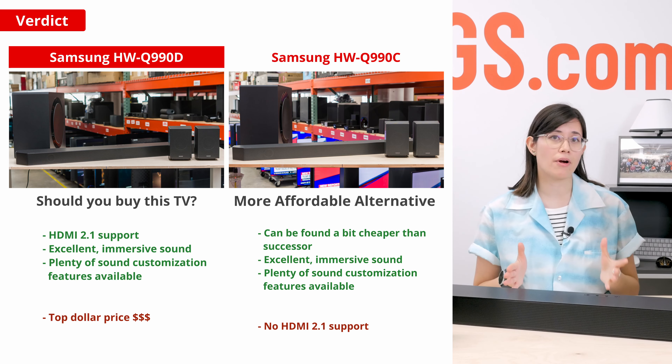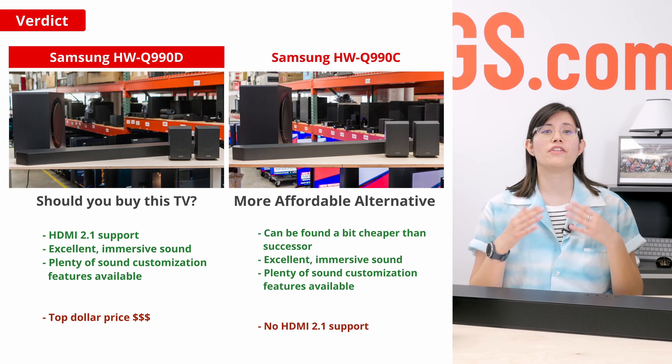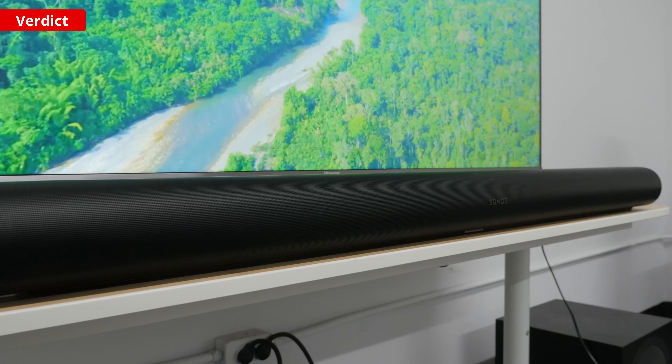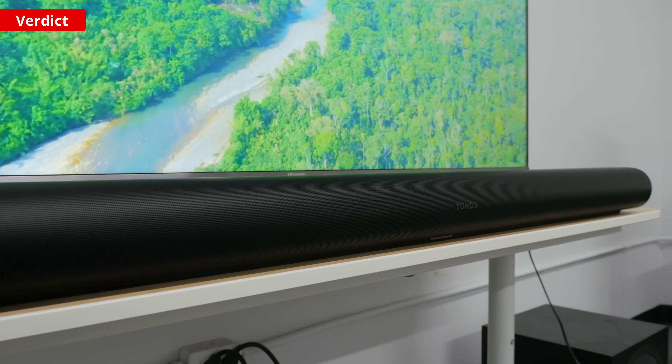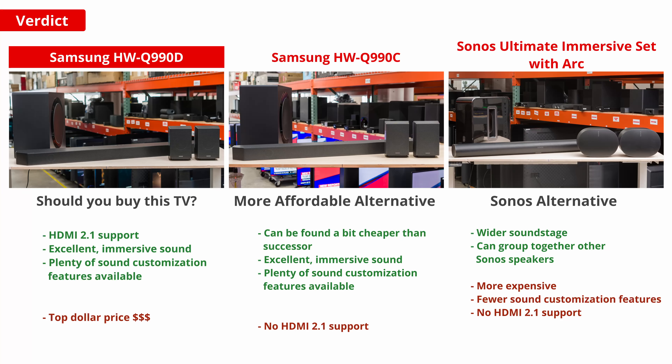There aren't many bars out there that come close to the performance of the HW-Q990D. That said, if you're already in the Sonos ecosystem, then the Sonos Ultimate Immersive Set with ARC is a better option. You can easily integrate this setup with other Sonos speakers in your home for a sound that really travels. Plus, its soundstage is wider, giving you that feeling that audio stretches past the bar. It does cost more, though, and ultimately falls short of the Samsung, since it only has an eARC port and lacks an EQ. Still, it offers a similar sound performance, and you can even pick it up in either a black or white color variant to better match your style.